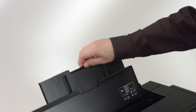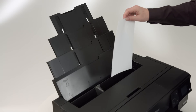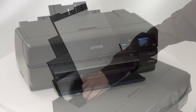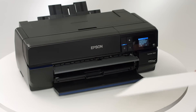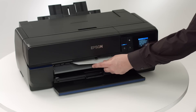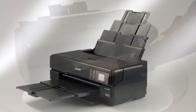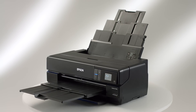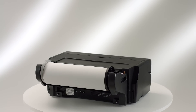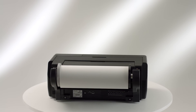The P800's Advanced Media Handling System is a combination of different paper paths for the most wide-ranging media support ever in a 17-inch-wide photo printer. The front media paths enable consistent, reliable feeding of delicate fine art or specialty papers and poster board up to 1.5 millimeters thick. The auto-sheet feeder handles multiple sheets of photographic and matte papers, and the new optional roll-paper adapter can produce panoramas up to 129 inches long, even on canvas.